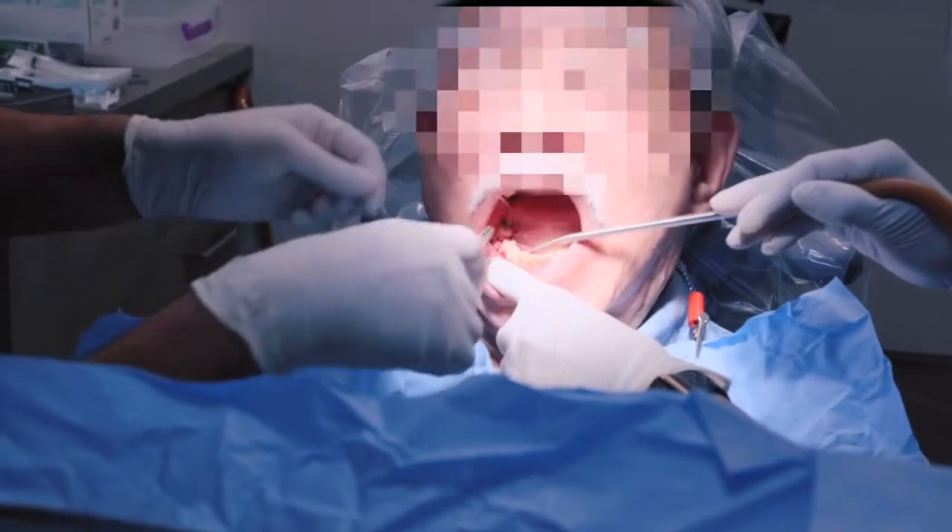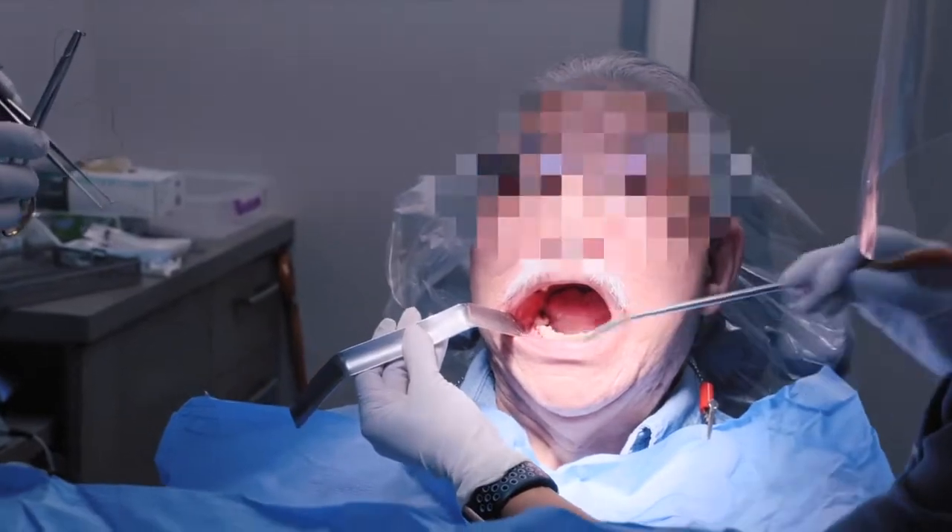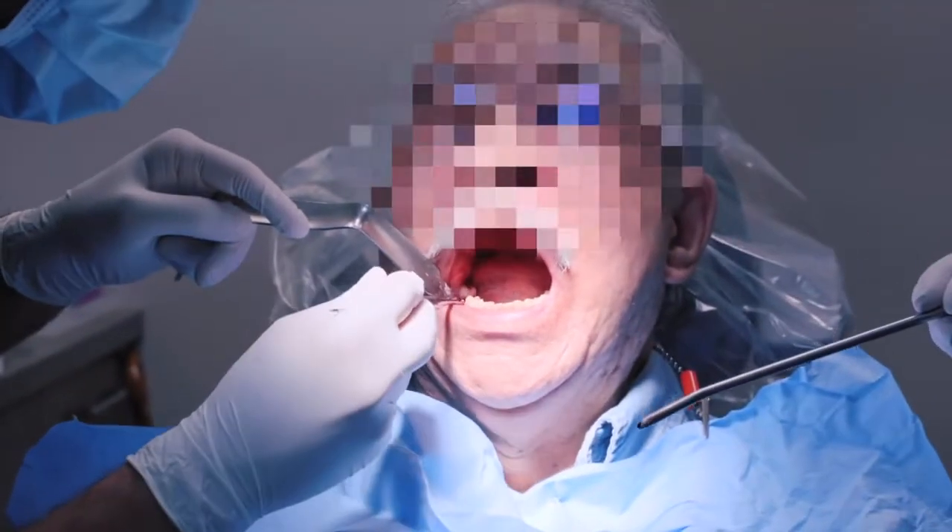The implant is a titanium root that goes within the bone, and once it's placed we'll wait three to four months for the implant and bone to fuse together. The patient will come back subsequently four months later. We'll evaluate the tooth and implant itself and determine if the patient is ready to go forward with the tooth on top.